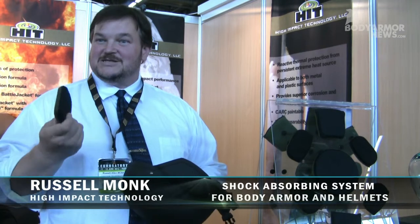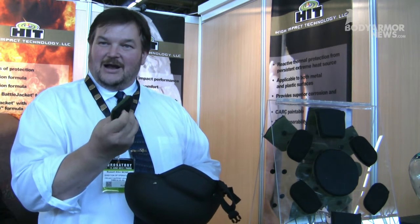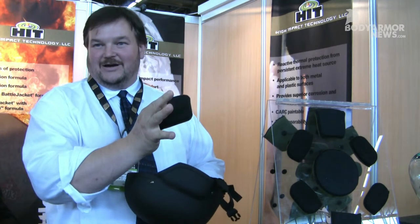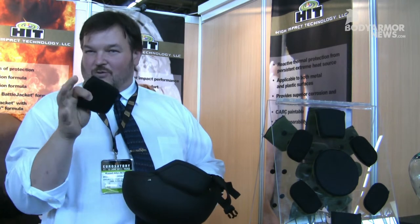Hi, my name is Russ Monk and I work for High Impact Technology. We bring an innovative new pad system into the body armor game. It's a shock absorbing system that's rate sensitive — anywhere there's lighter pressure it relaxes, but on high impact it turns into a solid and actually absorbs the shock wave. By doing that it actually conforms to the shape of the head, taking all the pressure points out and equalizing the pressure of the pad system.